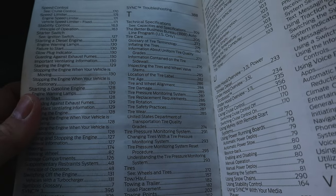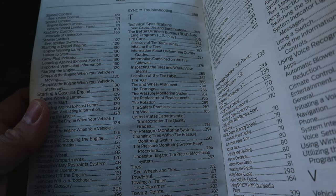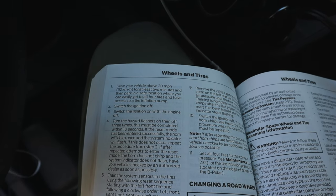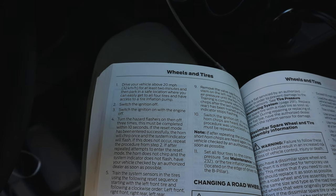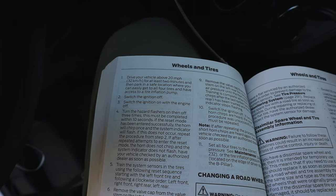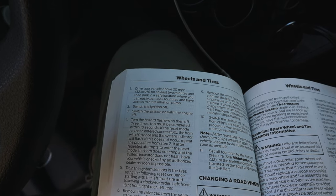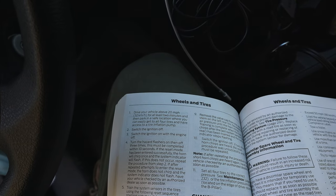I consulted my owner's manual. In the index it says tire pressure monitoring system reset procedure, page 295: switch the ignition off, switch ignition on with the engine off, turn the hazard flashers on then off three times - this must be completed within 10 seconds. If the reset mode has been entered successfully, the horn will chirp. Then train the system sensors starting with the left front tire and go around clockwise, decreasing air pressure until the horn chirps.